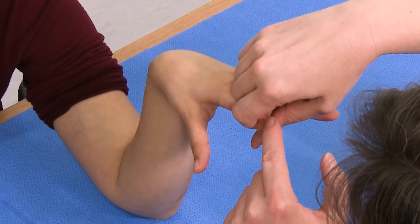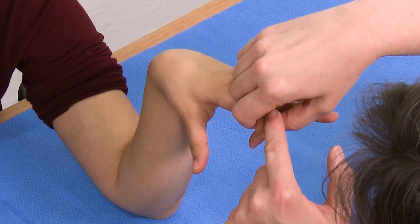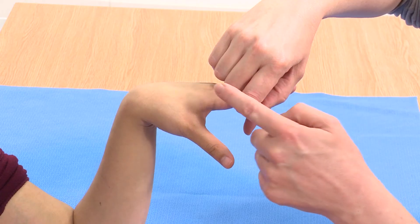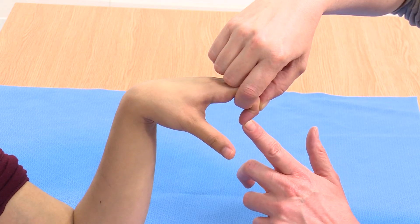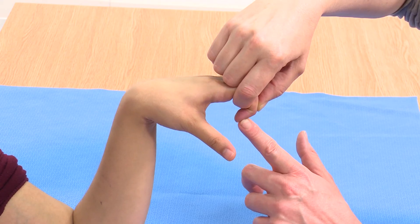However, if their central slip was divided, ruptured, or avulsed, then there would be no anchoring of the extensor at that point, and all the power of the extensor would be transmitted through to the distal phalanx. They would in fact be able to push with resistance against you at the distal phalanx.